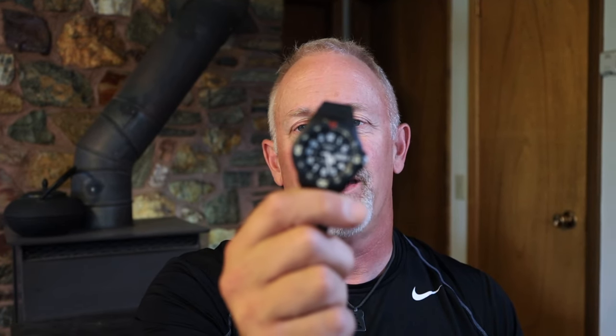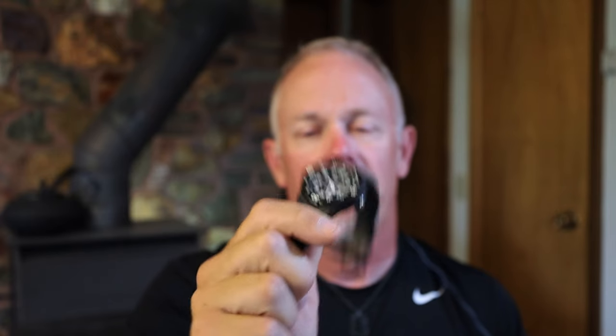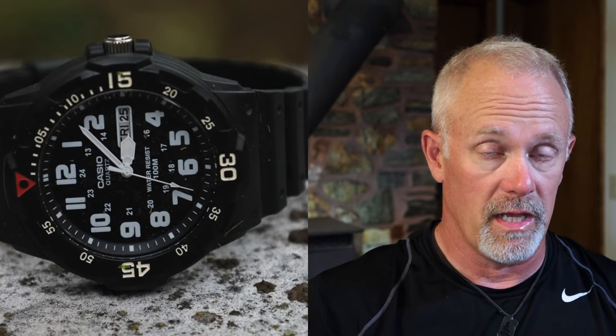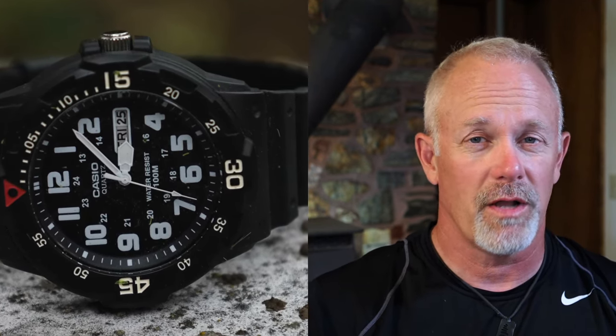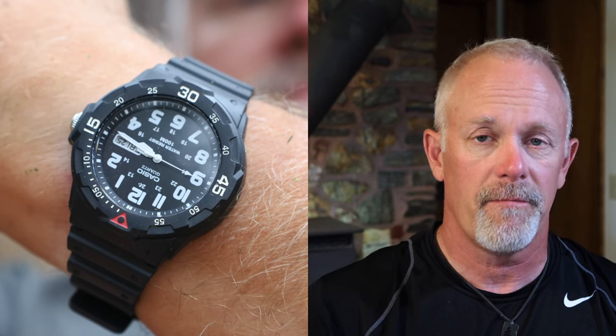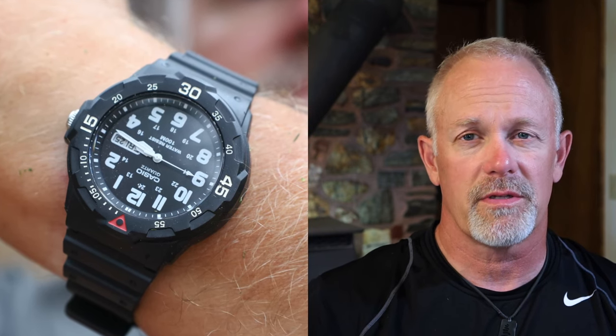Welcome back everybody. My name is Tim and this is another Real Ideal Gear review. Today we're going to be looking at the Casio MRW200 — I call it the Magpie. I've had this watch for a little while now. I've been wearing it to work doing my lawn business work and I really like this dial. It's an easy watch to read, has a lot of great features, no issues with water, and the quartz movement is so reliable it can take a beating. This is a great budget watch at $22. Let's get going on this review — we'll go through size, fitment, finish, accuracy, and legibility and loom.